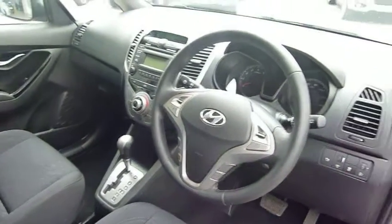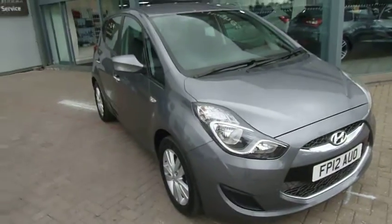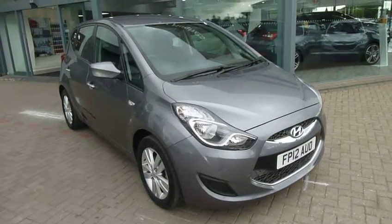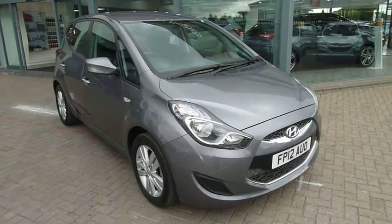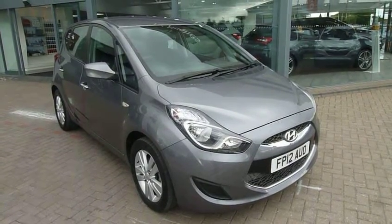It's a really nice automatic — very smooth to drive. So there you have it: a really low mileage, nice example of a Hyundai iX20 1.6 Active Auto. If you'd like to know more, please contact JTU's Hyundai Shrewsbury on 01743 450 888.